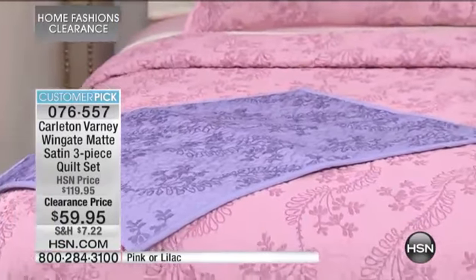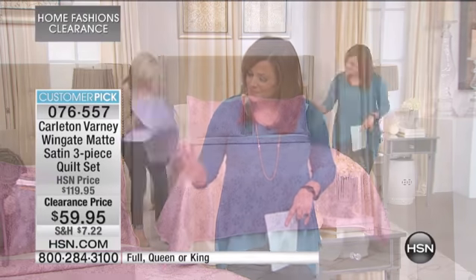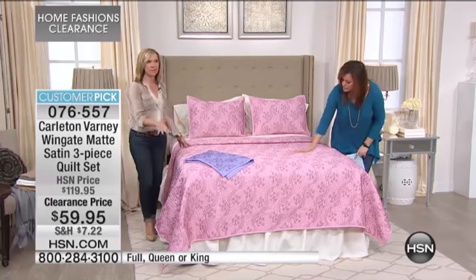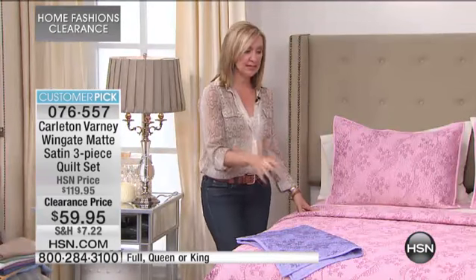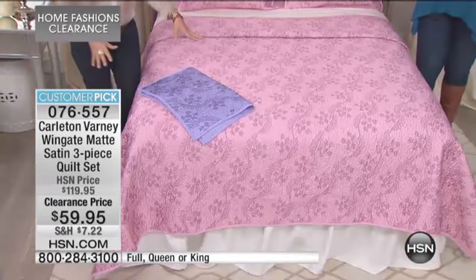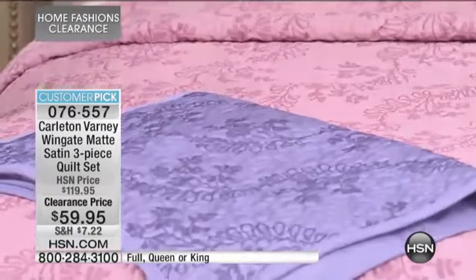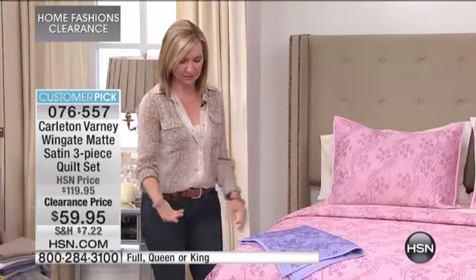You get the quilt and both shams for $59.95, and all of this is machine washable. If you could feel it, that sealed the deal — it's so silky. What I like about a piece like this is you can layer it as we've done here, or just fold it as an extra piece at the end of the bed. You could also upsize — if you have a queen-size bed and get it in a king, it would drape more like a bedspread all the way to the floor.